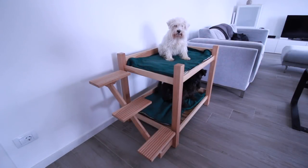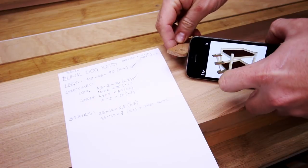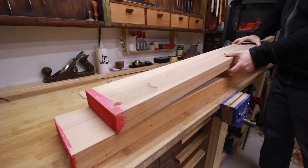Hi, Andrea here. In this video I'll show you how to make this dog bunk bed with floating stairs — well, kind of floating. My aunt wanted a simple and modern bed for two dogs, made from beach wood.